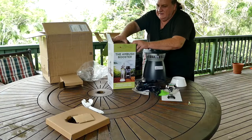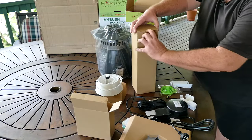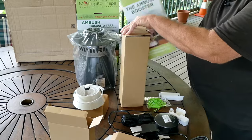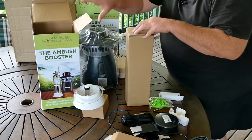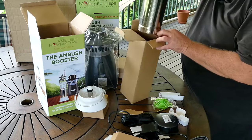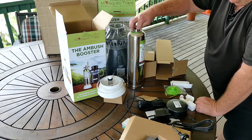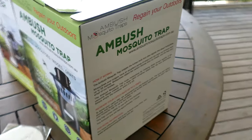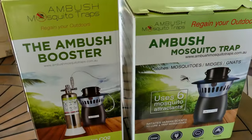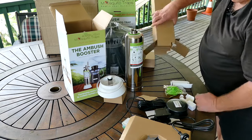The Ambush Booster is the piece de resistance — check this out, look at that beautiful stainless steel canister, very high quality. The Ambush Booster actually generates extra CO2 to imitate human odor, so it stands next to the Ambush Mosquito Trap and once assembled, supplies CO2 gas to attract mosquitoes into the trap itself.